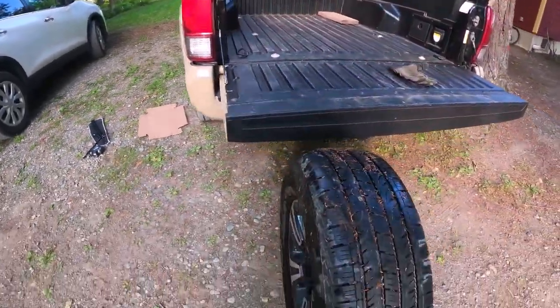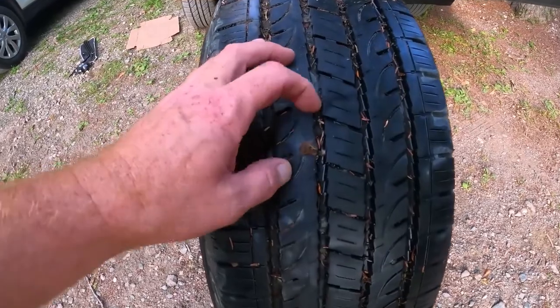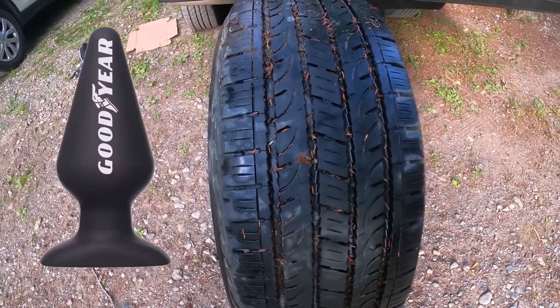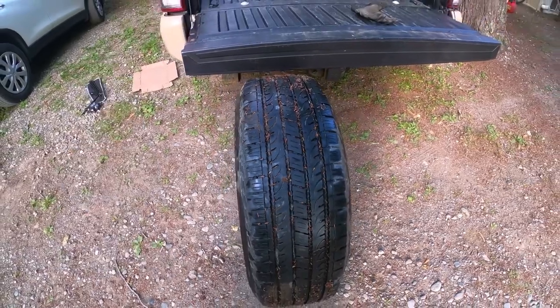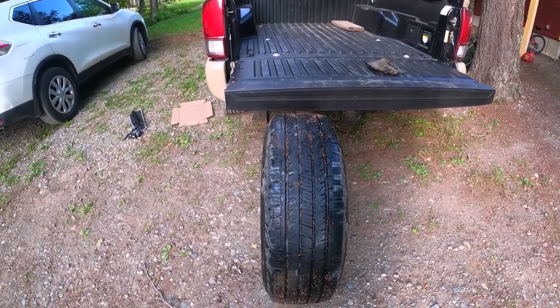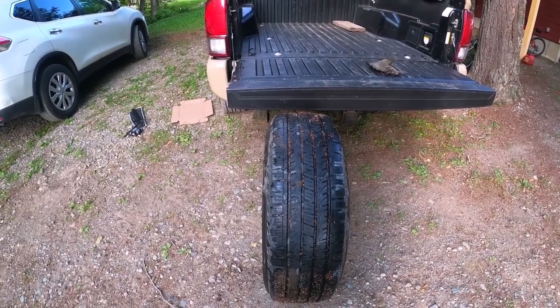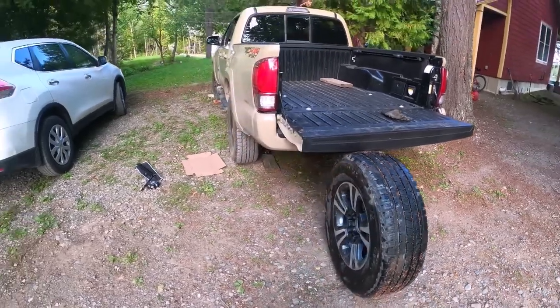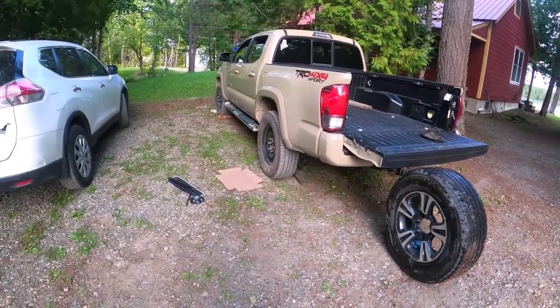This is the fixed tire — got a plug in it. Took it off, went up the road a piece to Duffy's garage, they took great care of me. This is what I owe — maybe about 10 bucks. I'll cover it, bud, it's all right, here's 15, thanks for your time. I'm gonna go ahead and show you how to change the tire — pretty simple, even a dummy can do it.